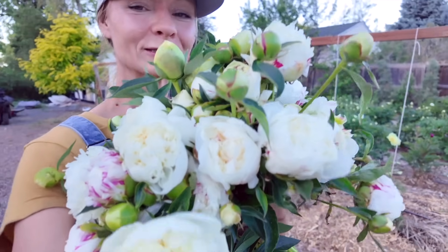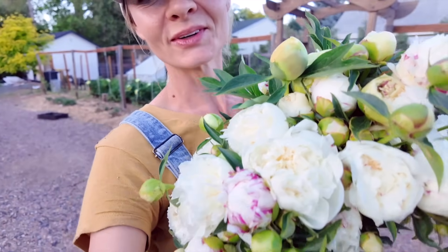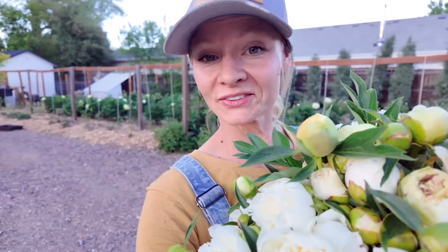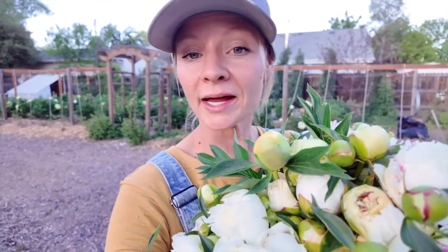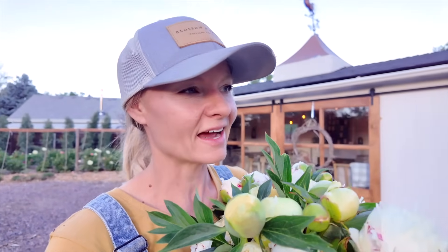Alright guys, that's it for me here — I'm going to get harvesting and get some things picked. It's just so amazing. I hope you enjoyed this video, and if you did, remember to like and subscribe. Let me know if you want to see a farm tour or if you're interested in hearing something else, and I hope you'll tune in next time. We'll see you around here at the farm!